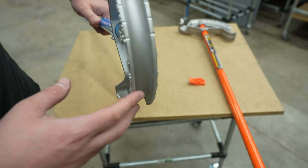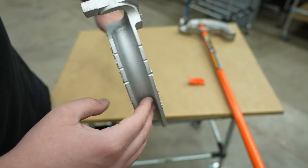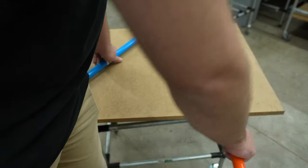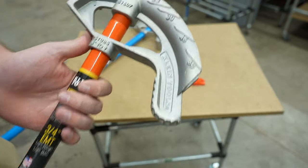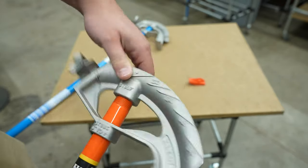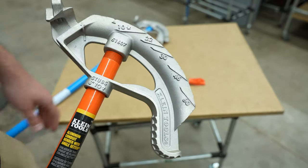Inside the channel of the head, it's rounded — so when the conduit is in here, it'll keep its round shape and not kink. This Klein bender is exactly the same when you look at it from here. You can see all of the same markings: 10, 22, 30, 45, 60, and a hard stop for 90 degree bends.